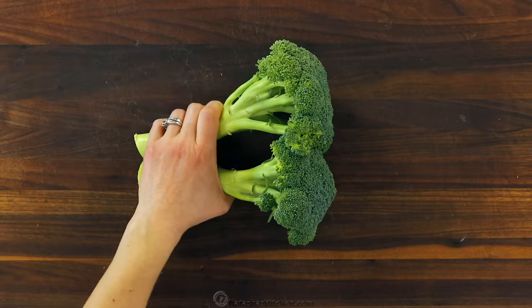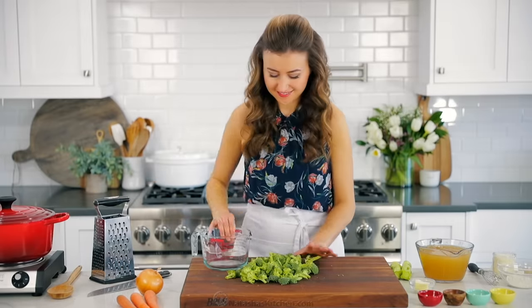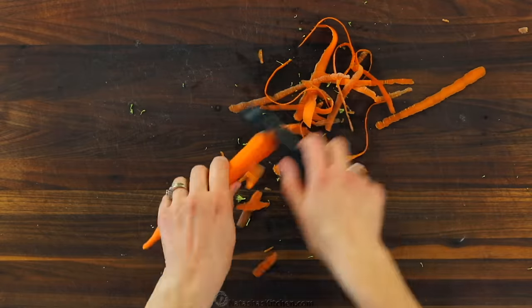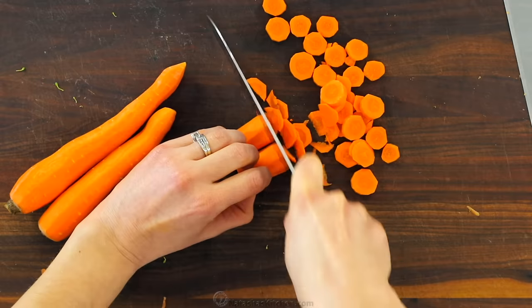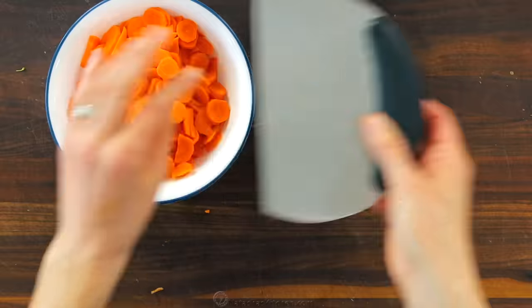This takes just 30 minutes to make, so prep all of your ingredients so they're ready when you need them. Chop four cups of small broccoli florets — you can also use the stems if you want, just peel and dice them into bite-sized pieces. Peel three medium carrots and slice them into thin rings. Make sure to watch our video on how to sharpen a knife and learn basic knife skills.